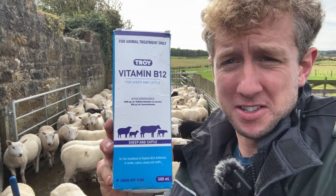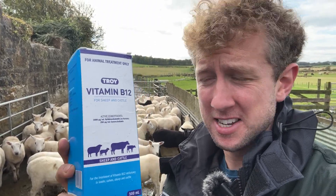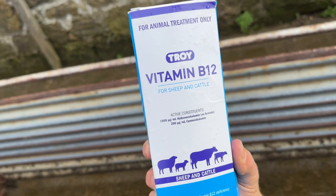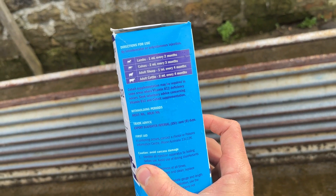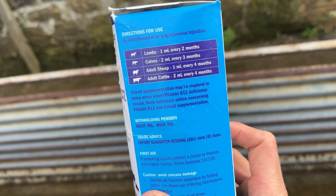Hopefully it's not mirrored on the screen — it looks backwards as I look at it, but hopefully it's looking okay to you guys. It's called Troy Vitamin B12, recommended to me by the vet. It's similar to Smartshot, some of you may have heard of that. It's been about for a little while, but this only lasts for two months.